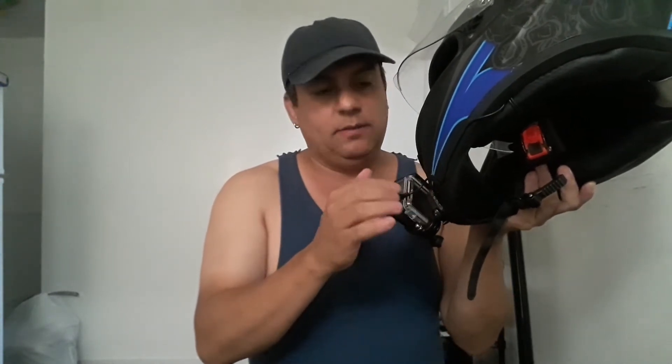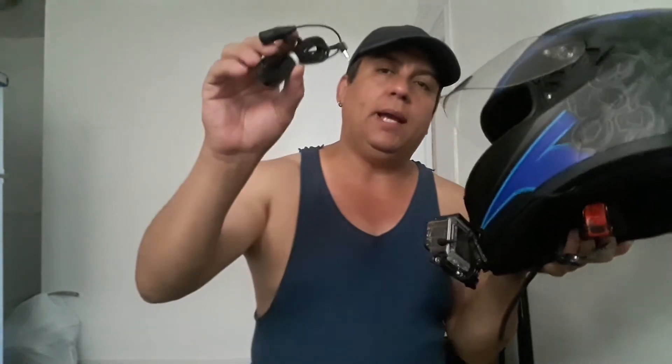The reason I want the lapel mic option is as a backup — if the current mic gets wet or damaged, I'll still have this one working. That's why I ordered the 2.5mm male to 3.5mm female adapter. Once I get it, I'll do a video showing how the whole system connects together.